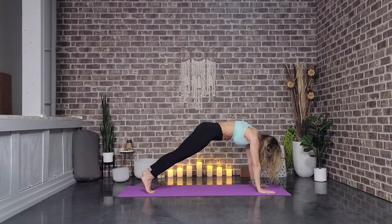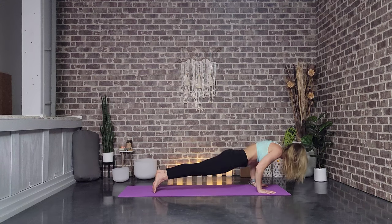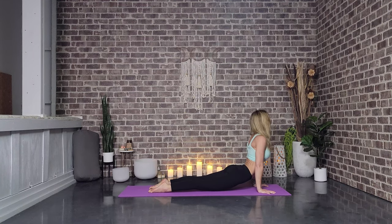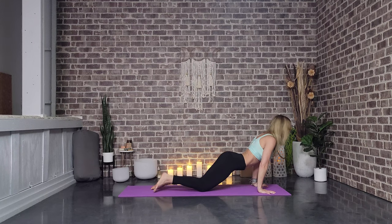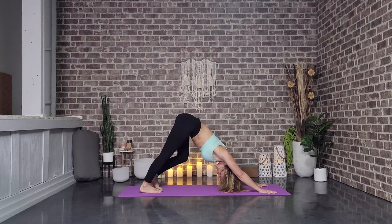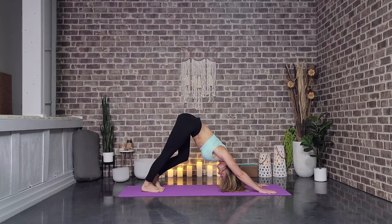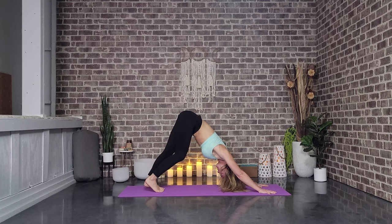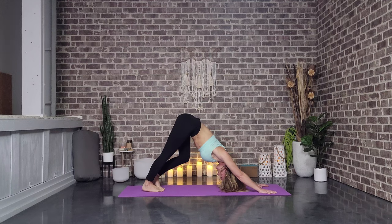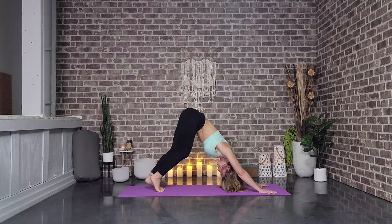You can do knees, chest, chin, or we're going to push forward and lower down — chaturanga. Push up — up dog. And then we meet back in downward facing dog. My words today — it's okay, it's okay, it's okay, Stephanie. We've been recording 30 days of yoga. I took a small break and my words can't seem to come out today, and that's okay. I hope you're still here with me.